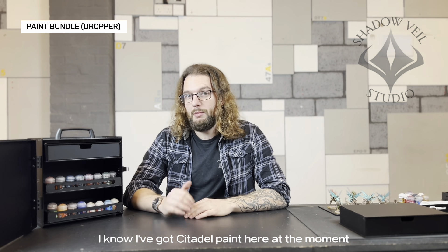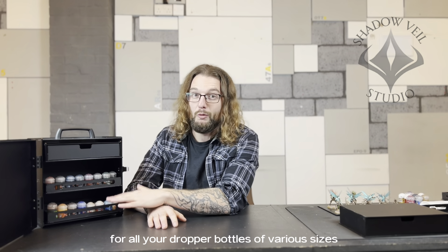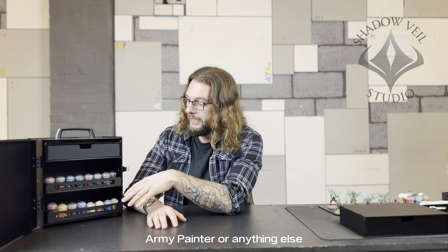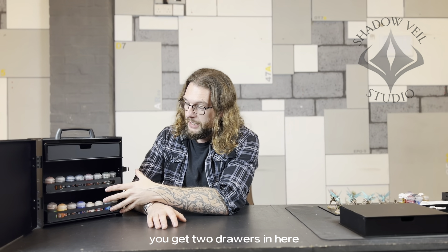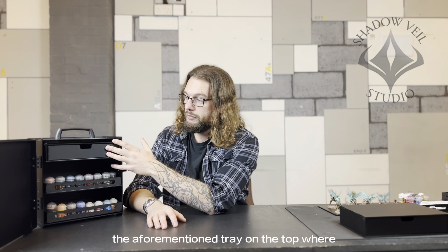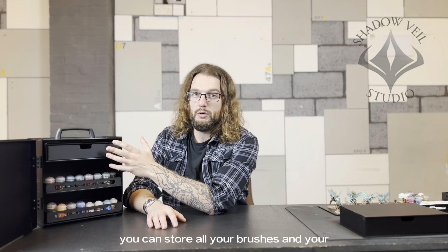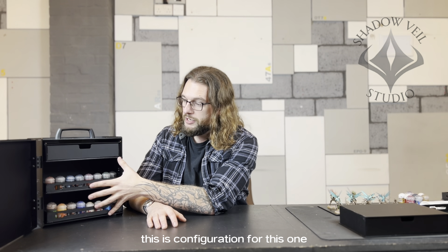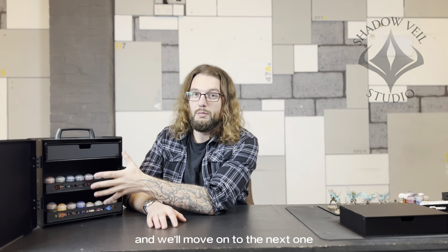Now we're going to talk about some of the bundles that we do. This is one of the first bundles — the dropper bottle bundle. I've got Citadel paints in here at the moment, but there is enough headspace for all your dropper bottles of various sizes, be that Vallejo, Army Painter, or anything else. You get two drawers that will hold 140 dropper bottles, and then there's a full mention tray at the top where you can store your brushes and primers.